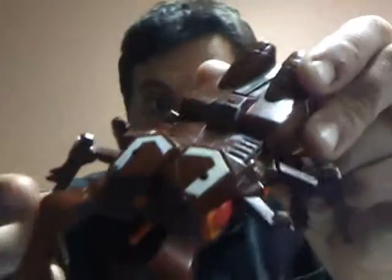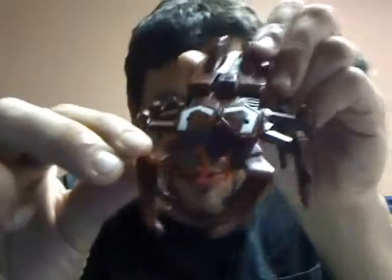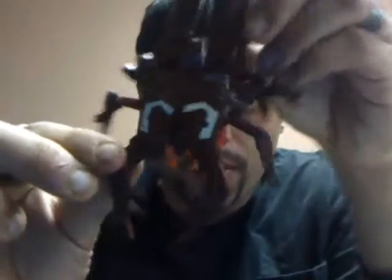We're back for another Transformers review, and today we're doing Generation 1 Deluxe Insecticon Chop Shop. Take a look at this guy — look at this mode. It's some kind of creepy monstrous stag beetle, and he's about as long as a Gen 1 Autobot car. Being a Deluxe Insecticon, he's a little bit larger than the normal ones. My sample here is a little bit beat up and lacking in the weaponry, but we're gonna make do.